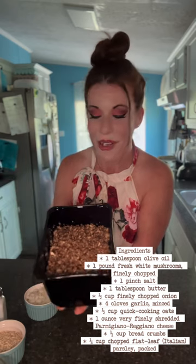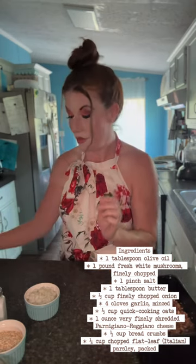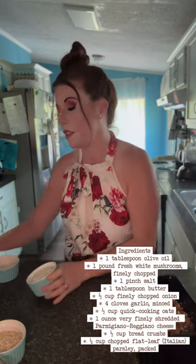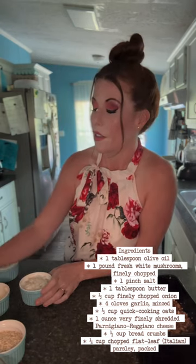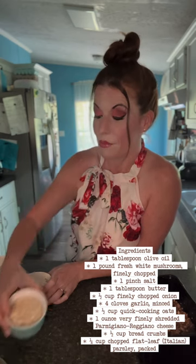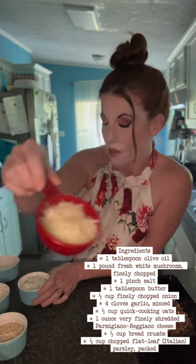Obviously you've got to have mushrooms for the meatless mushroom recipe, right? So this is 16 ounces of white cap mushrooms, and you've got your olive oil here, followed by your salt, a tablespoon of butter, a half cup of chopped white onion, four cloves of chopped garlic, some flat parsley, half cup of quick oats, half cup of breadcrumbs, some finely shredded high quality parmesan cheese, and last but not least, two eggs.